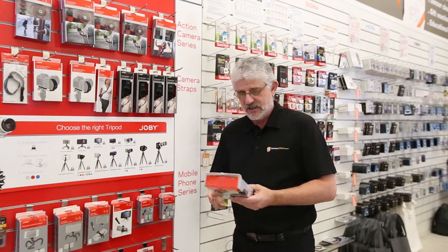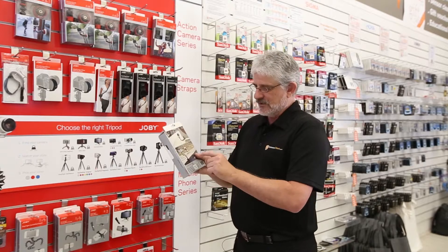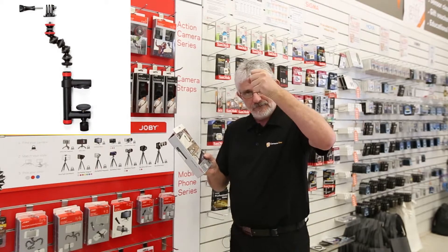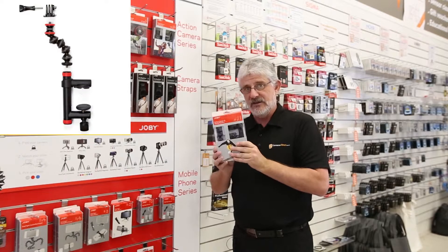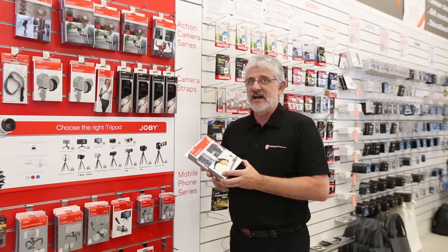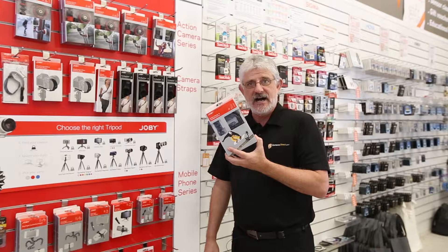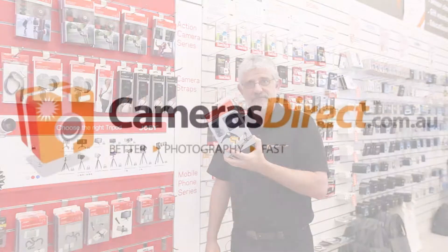If you want to attach it to a rail for skateboarding, if you want to attach it to a tree for mountain biking, there are many things that this can be used for. It comes with a clamp, a bendable arm, and of course the GoPro mount as well. That's all you need to mount it to whatever you want and get footage of yourself doing crazy things. That's the Joby Action Clamp and GorillaPod arm. Thank you very much.